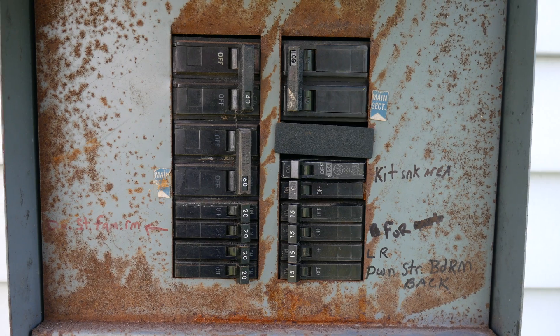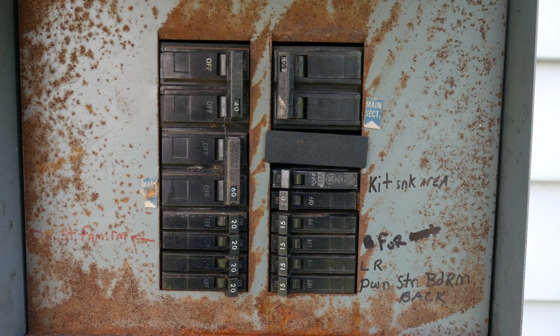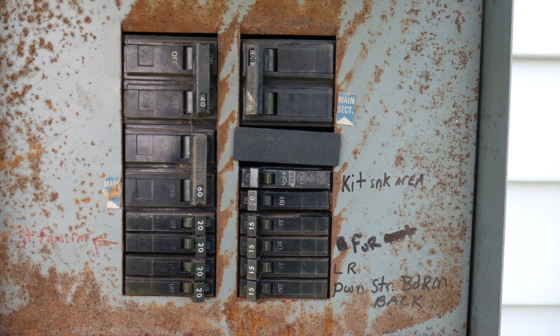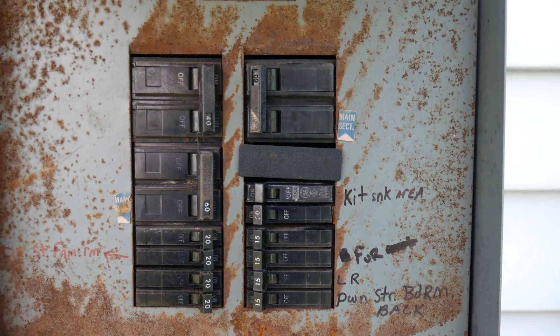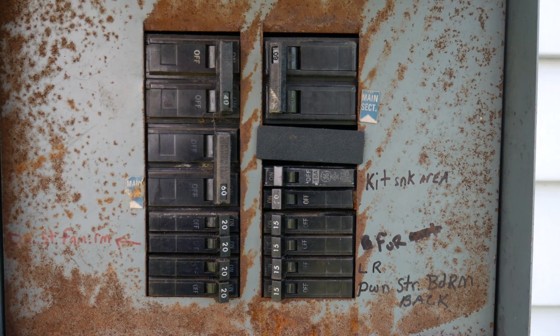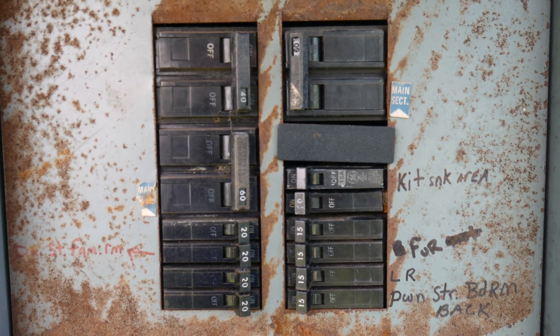Before we do any electrical work on any property, the first thing we do is turn off the power. This is very important — your number one concern should be your safety. Now that we've opened up the breaker box, you can see somebody tried labeling it but didn't complete the job. If your breaker is not labeled and you don't know which one it is, just turn off everything — literally all the breakers — so you won't have to guess and you will be safe.